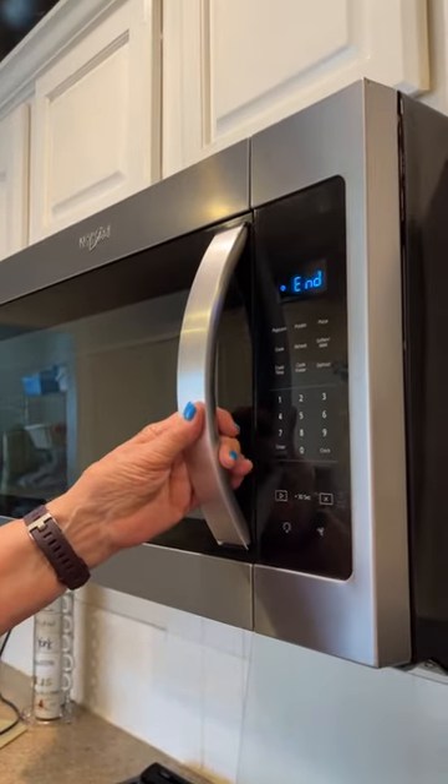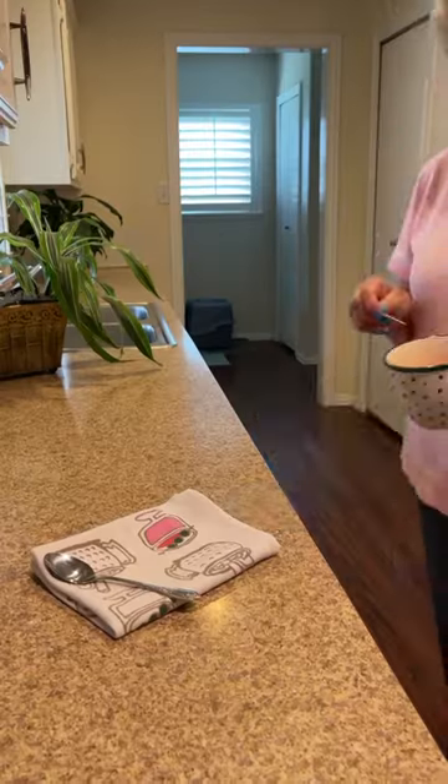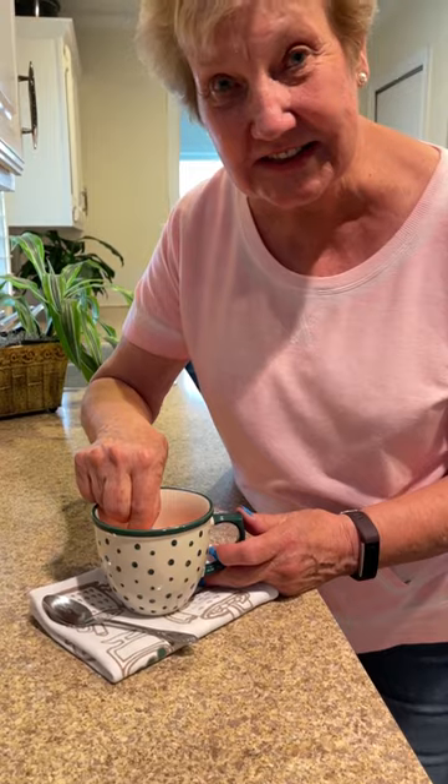Okay, let's check it and see how it looks. It looks great. Let's test it to see if it's done.